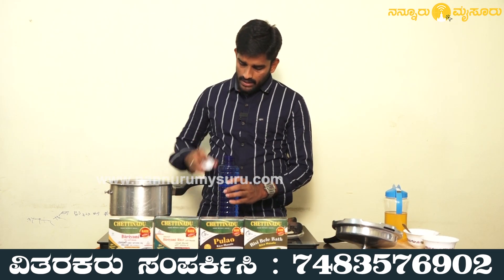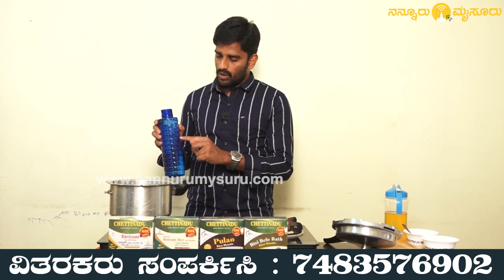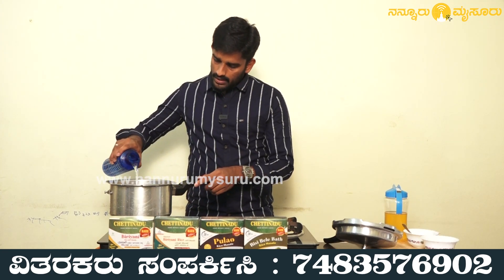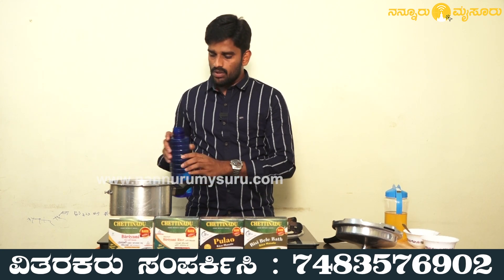I will use 1 litre of the meat. I will add the rice then — I will add the rice.